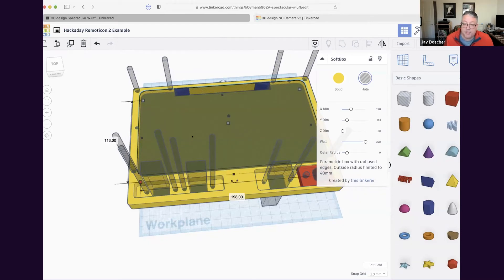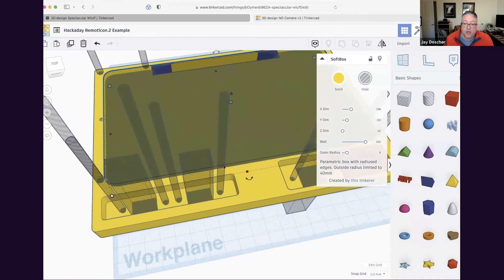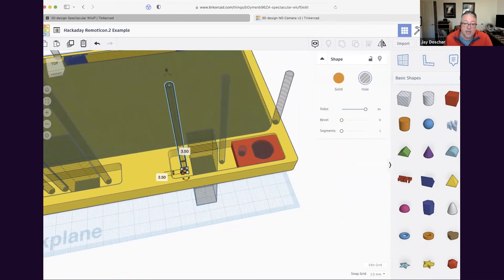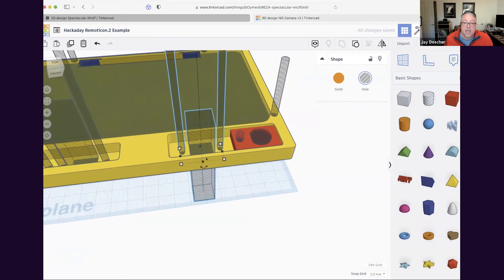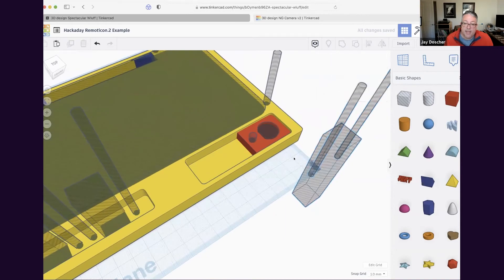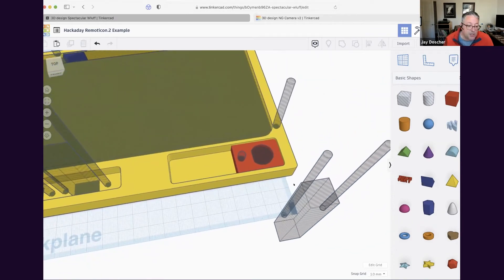We've only got a few minutes left so I'll go a bit faster. You can see everything grouped together: here's the jack for the Ethernet. Notice I've got an M3 screw at 3.5 mm — from experience, the Ethernet ports I buy don't have great tolerance and have a little nut that floats, so I make that hole a little bigger. I can take this piece, this piece, and this piece and literally group them together. Now I can move that Ethernet jack group wherever I want in my project and reuse it on future projects.